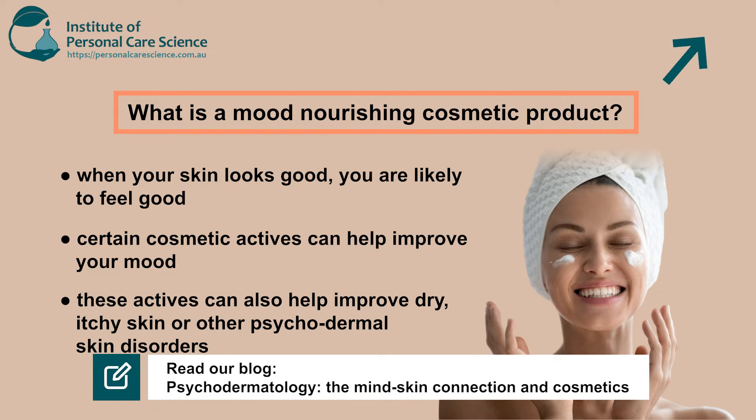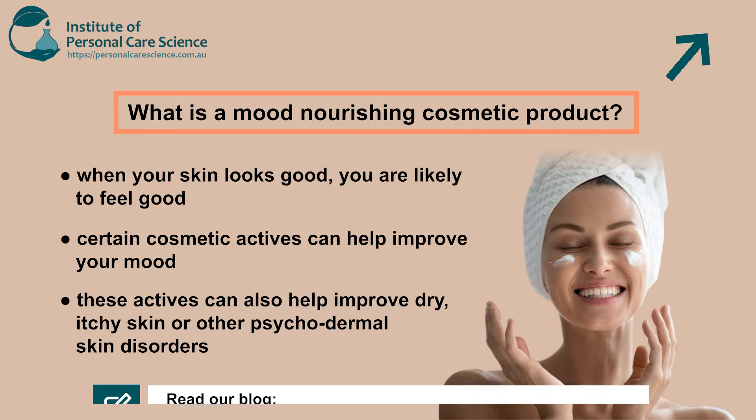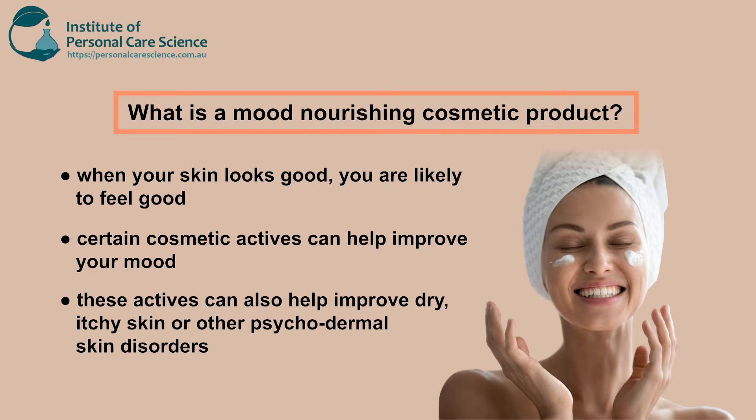And what better way to nourish your mood than a night cream applied with mood-enhancing actives that you can go to bed in — one that's also going to improve the quality of sleep as well. Now let me show you how to put it together.